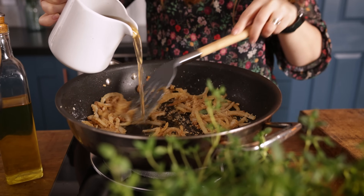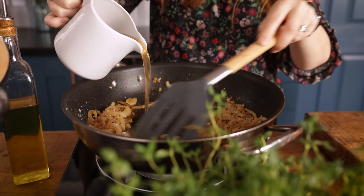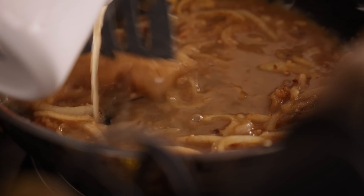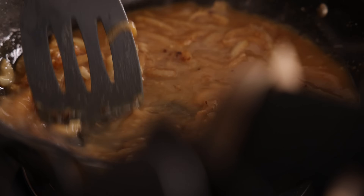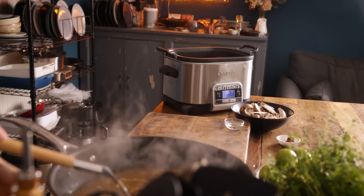Now we're going to slowly pour in 360 ml, which is about one and a half cups of chicken stock. Pour it in slowly while stirring all the time. Now pour that liquid from the pan into the slow cooker.